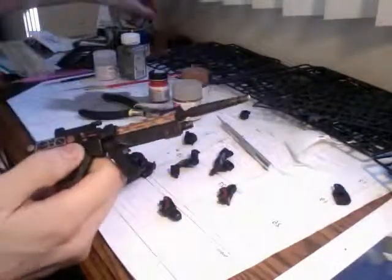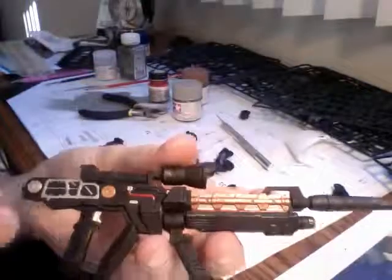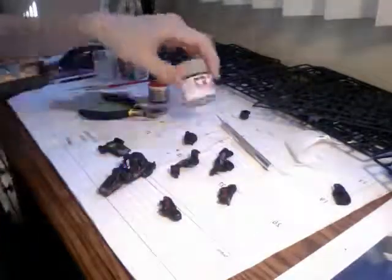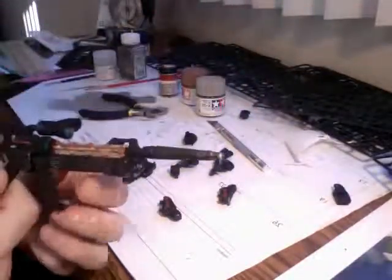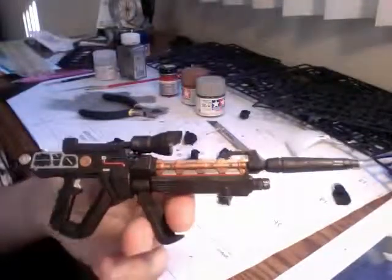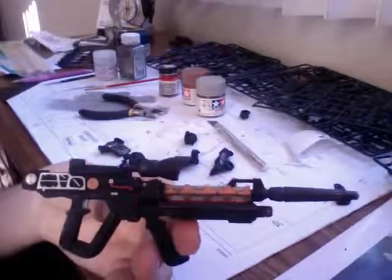The entire kit is painted in flat black. I go in with different kinds of paints — I use Tamiya paint and also Model Masters paint, which I really recommend. I use these paints to go in and highlight certain areas. I'll turn my light off so you can see it better. I highlight certain areas where I think it will look nice.